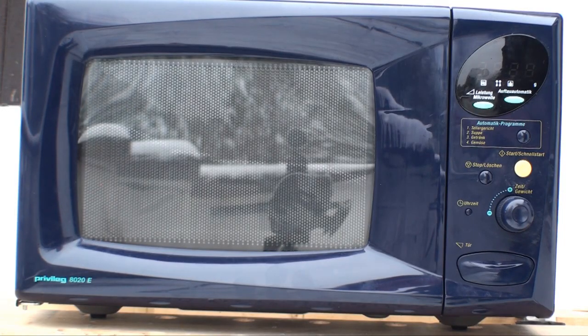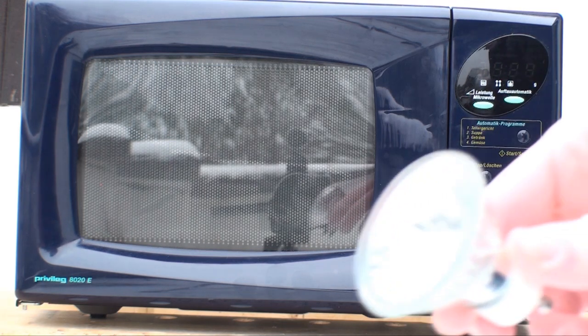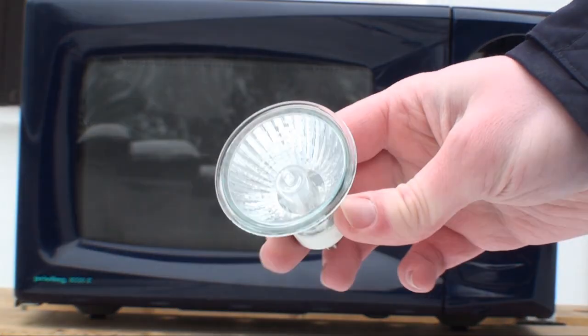The microwave — still not done with it. I've been wondering what happens if we put one of these into there.